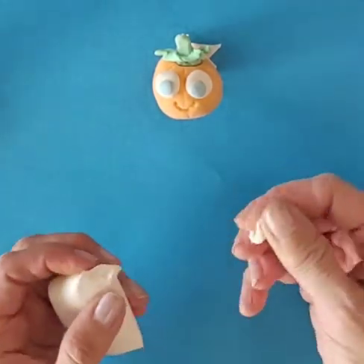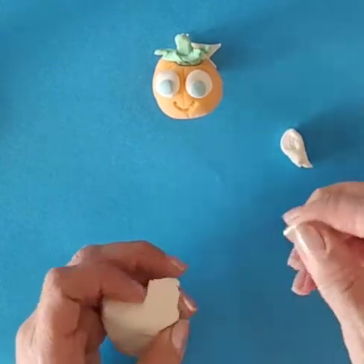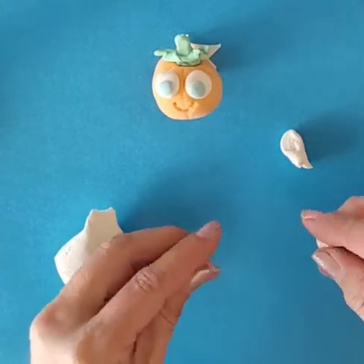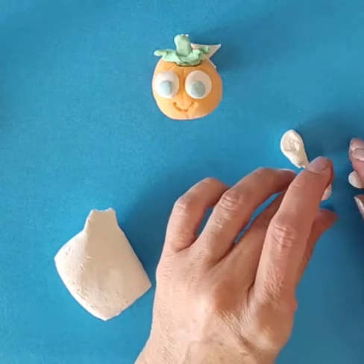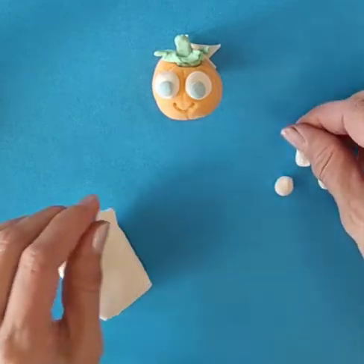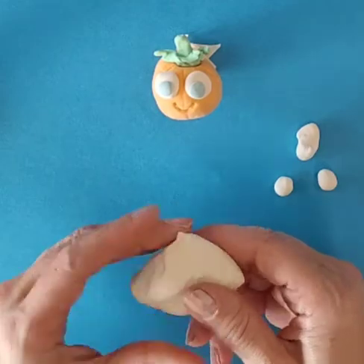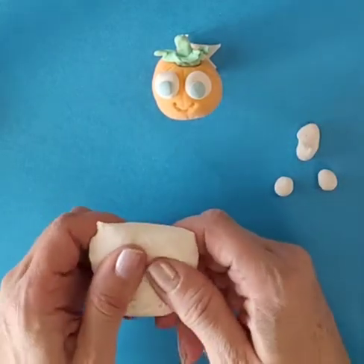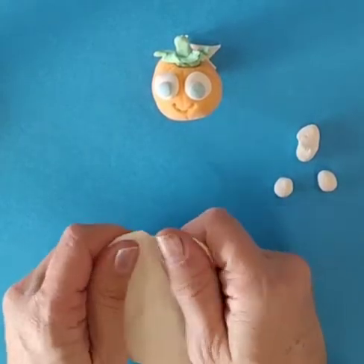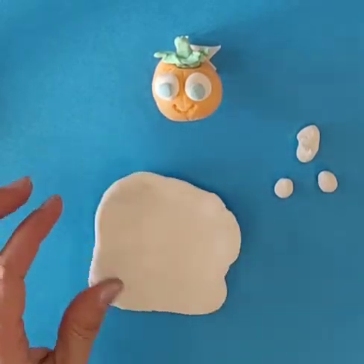I'm going to break off a little piece for the stem and I'm going to break off two little pieces for the eyes. And then the rest of my clay is going to be used for the orange pumpkin. So I'm going to take my pumpkin piece and flatten it out.